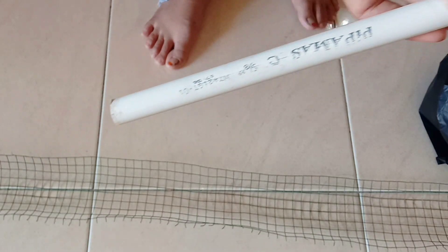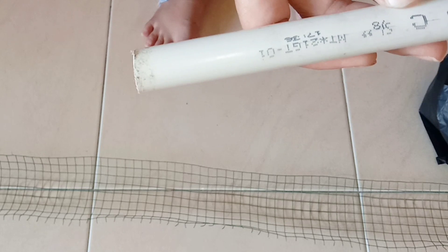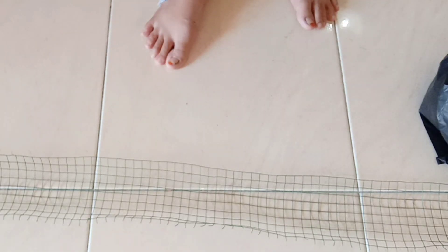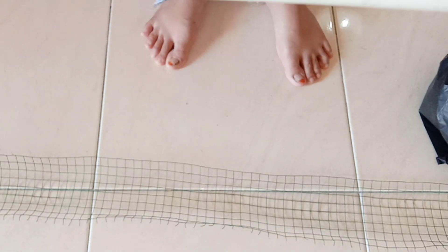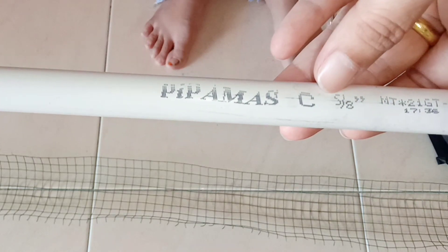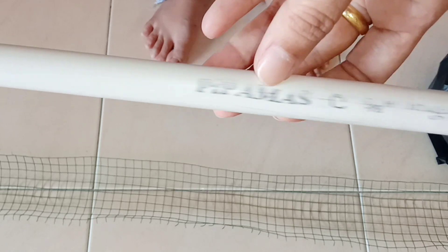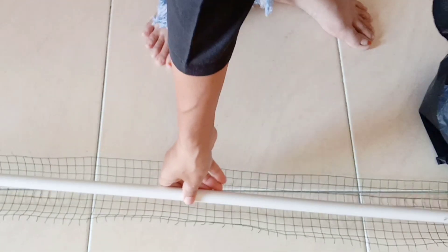Bahan berikutnya adalah pipa paralon PVC dengan diameter sekitar lima per delapan inci - jadi di sini tulisannya tertera lima per delapan inci. Panjang yang diperlukan adalah harus lebih dari satu meter, jadi sekitar 120 cm atau 1,2 meter, karena 20 cm adalah bagian yang akan kita tanamkan pada media tanam di pot.